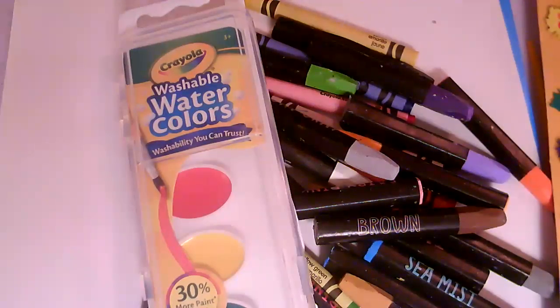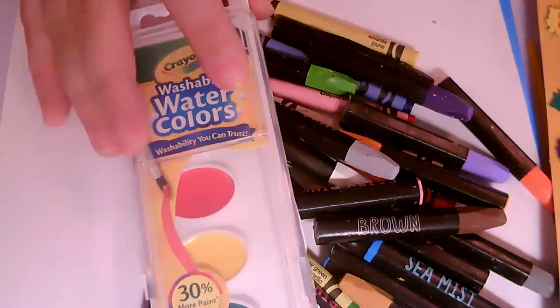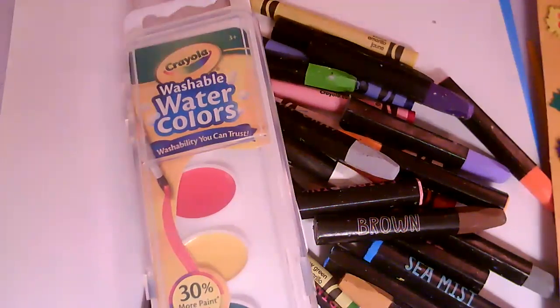Hey guys, welcome. Today we're going to be making line projects. I'm super excited because I love learning about line and I love painting and using my crayons.